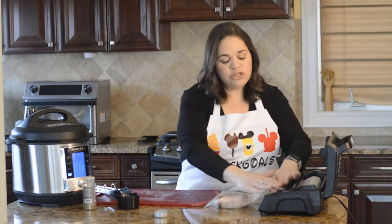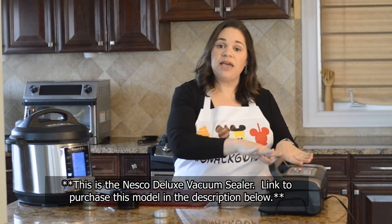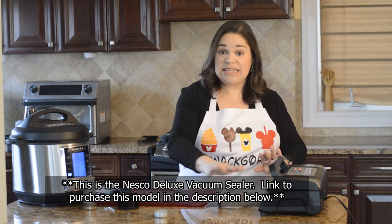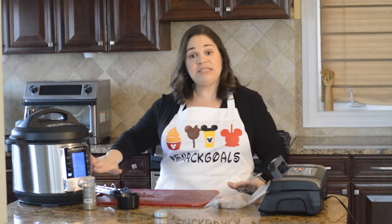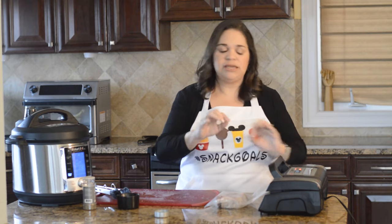Regardless of which vacuum sealer you have, you want to make sure you do the vacuum seal on the highest setting with the highest heat sealing, because it's in water and you don't want any water getting in — so you want a really good seal all the way around.